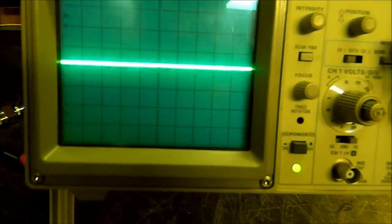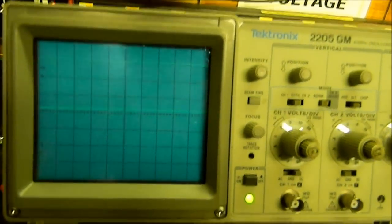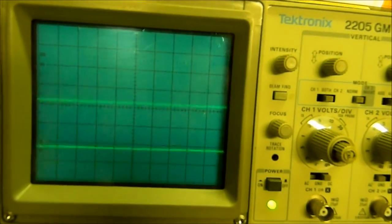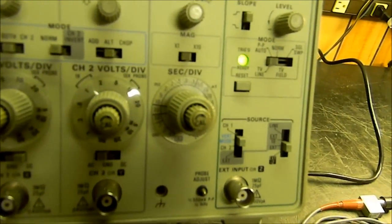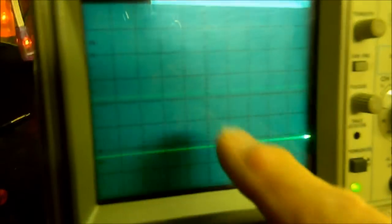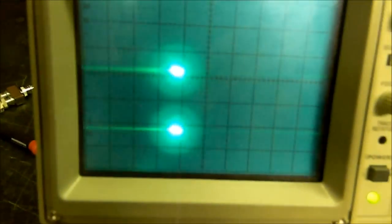It's not there because we have it in channel one — we have to go to 'both.' There we go, now we've got both. There are our two traces, and it looks like we've got it multiplied times 10. With it in both and alternate, I'm going to get one trace then the other — let me slow it down further. See, there's trace A, trace B — they're alternating. If I put it in chop mode, I get them both at the same time.